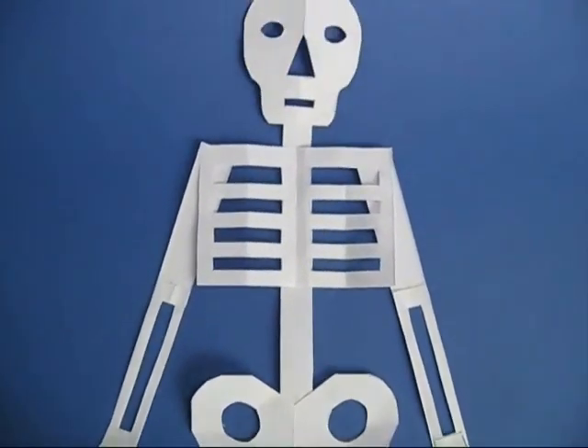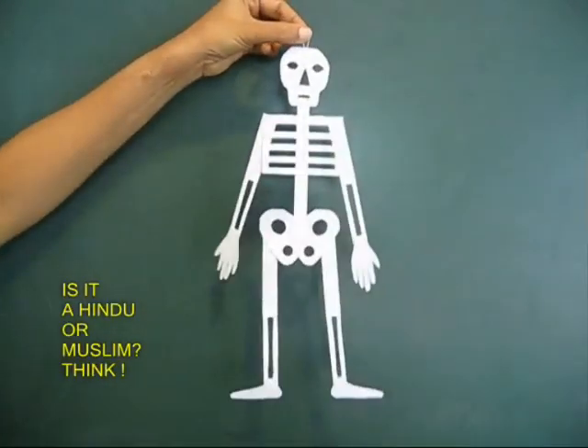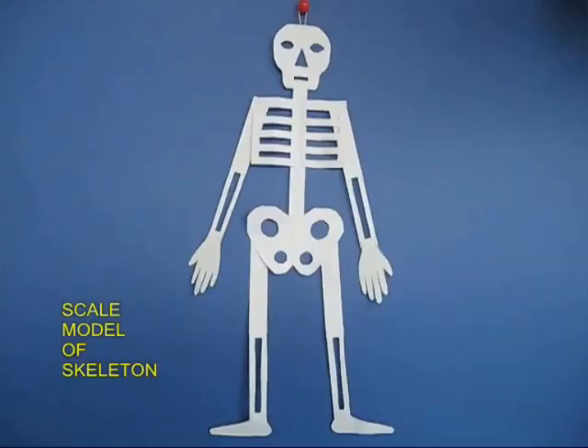You can make the skeleton from just a half A4 size paper. Think — is it a Hindu or a Muslim? We are all the same.